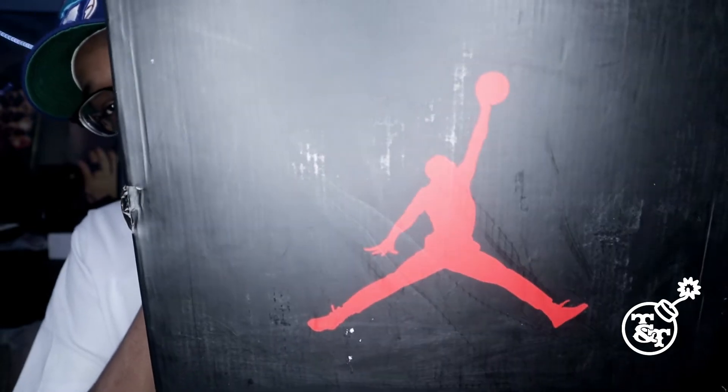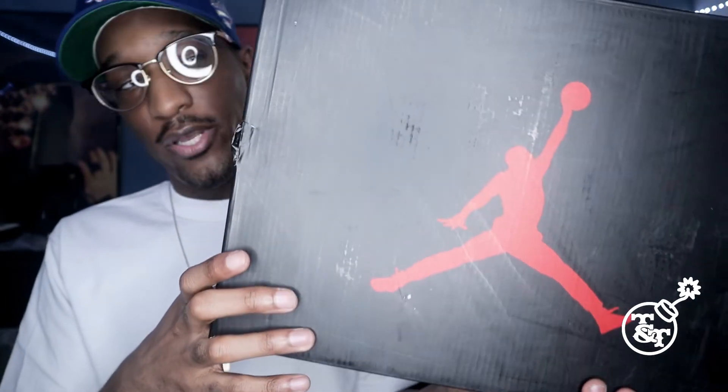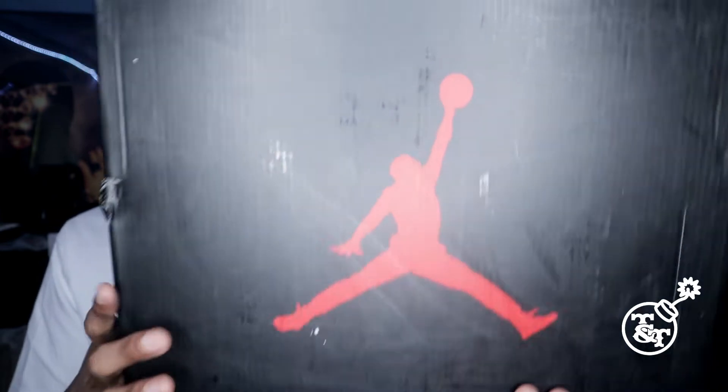So what we have here is the Jordan box right here. Jordan logo, Jumpman. You know, the classic, man. You already know, man. Classic. Jumpman. Yeah, Jumpman.